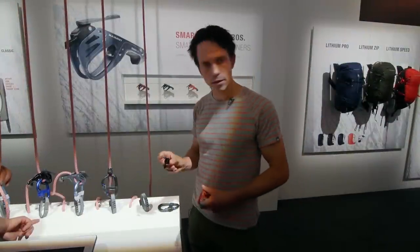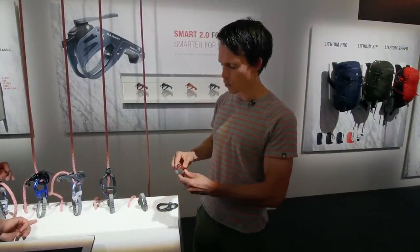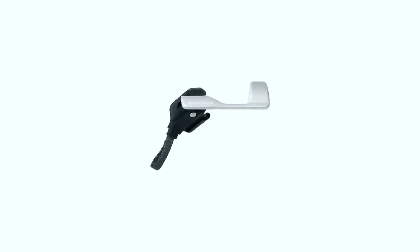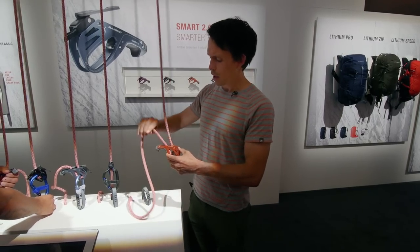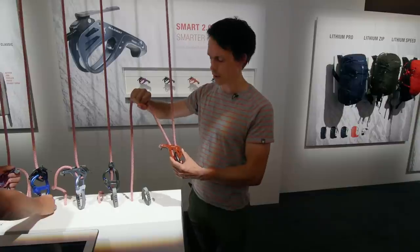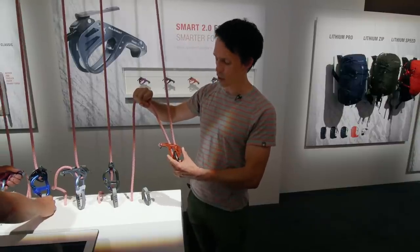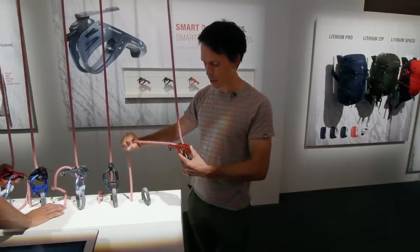This is the Smarter. It's an add-on for the Smart 2.0 and we made it for extra safety in case of misuse. For all belay devices that are based on the tuber principle, the higher up you have your braking hand, the less the belay device brakes. So in this case if the climber falls there's a big chance they will fall to the ground, and that's why we made the Smarter.